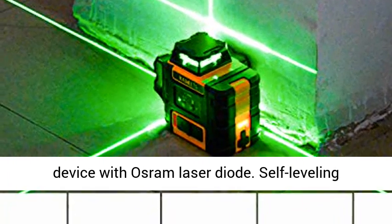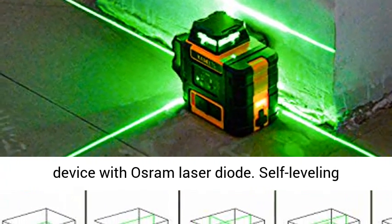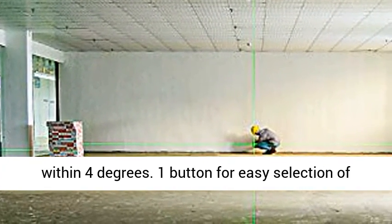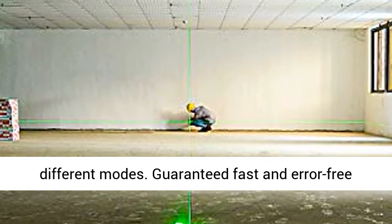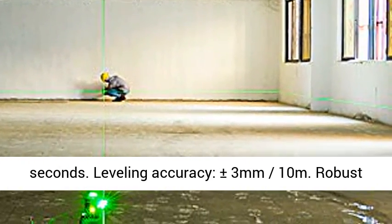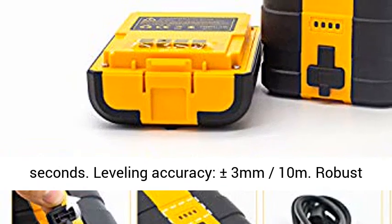Exact alignment of the device with Osram laser diode. Self-leveling within 4 degrees. One button for easy selection of different modes. Guaranteed fast and error-free work thanks to automatic self-leveling in a few seconds. Leveling accuracy: plus or minus 3mm at 10 meters.